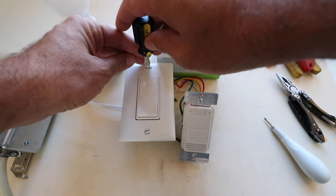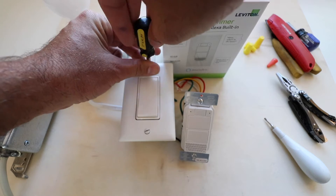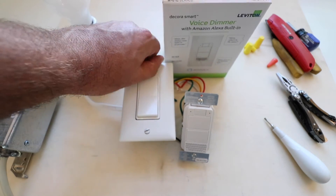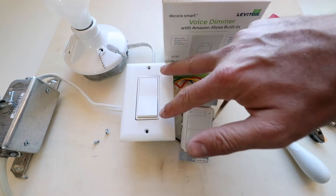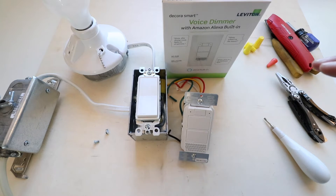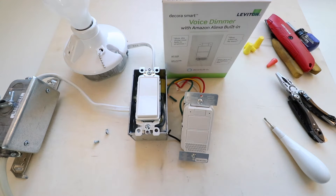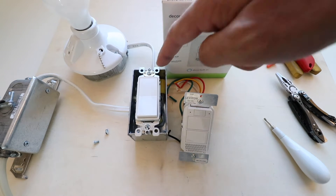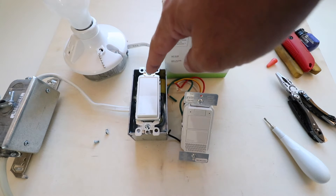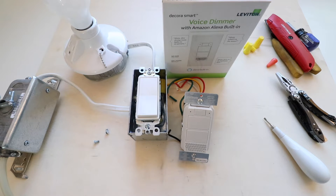Now that we have no power, go ahead and remove the screws on the cover plate for the light switch — both the top and the bottom screw. Once the screws are removed, we can remove the cover plate. Make sure the power is off before you work on any of this, and use a non-contact voltage meter or a multimeter to confirm. If you don't know which circuit breaker it is, go ahead and turn all of them off to your house while you do this, just to be safe.